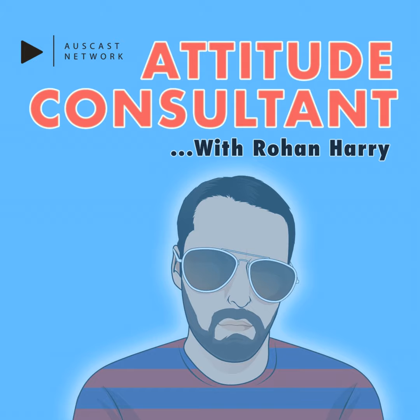The Attitude Consultant is written and performed by Rowan Harry and distributed by the Auscast Network.